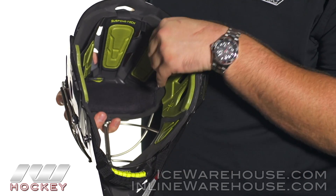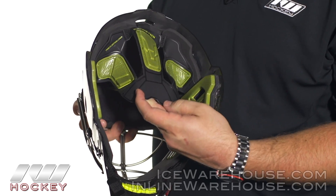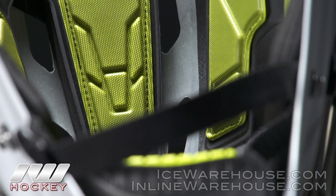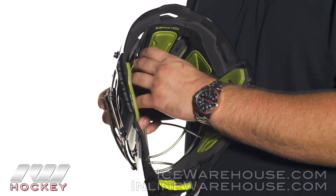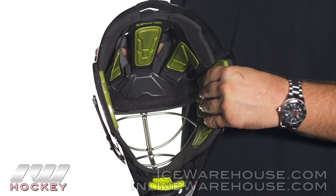Another great feature to see with the C1 mask in particular is they are using Suspentec technology, which they're carrying over from some of their player helmets. Basically what that is is a free floating liner inside the mask. It helps to give you a little bit more protection and elevates the mask a little bit farther away from your head, so there's less impact going straight directly onto the head.